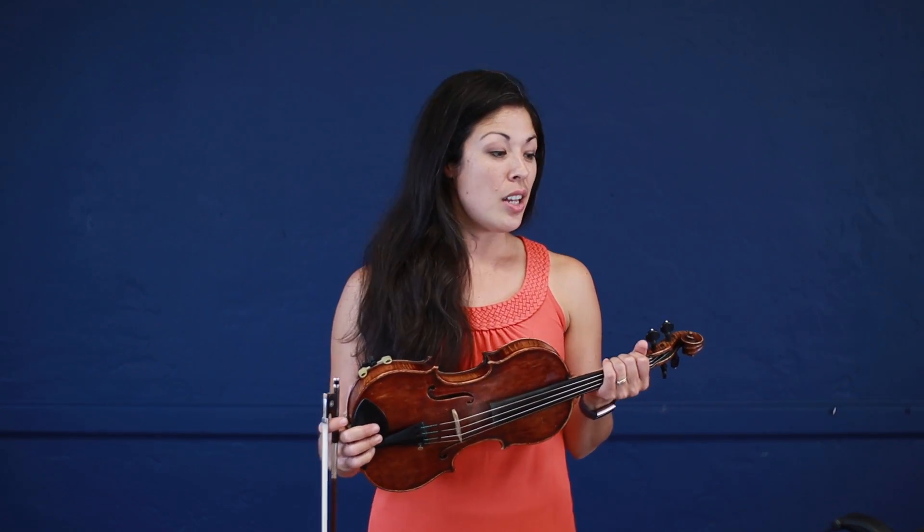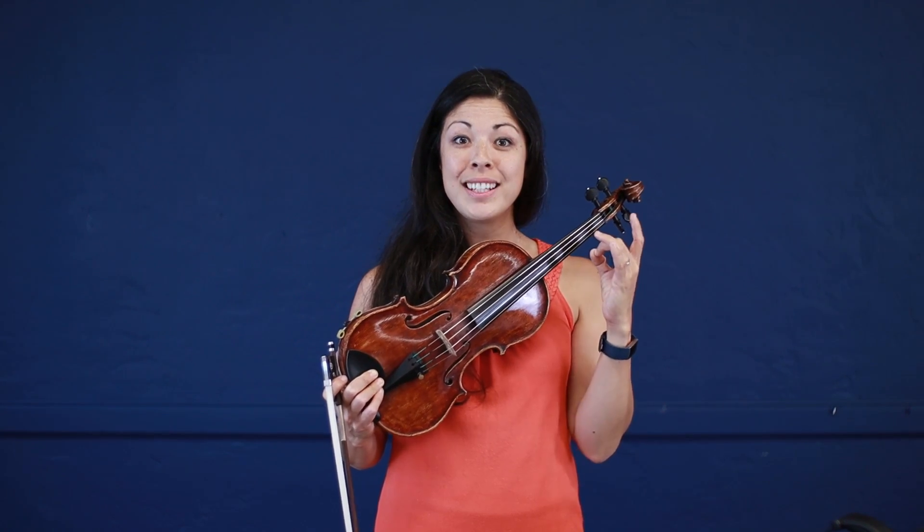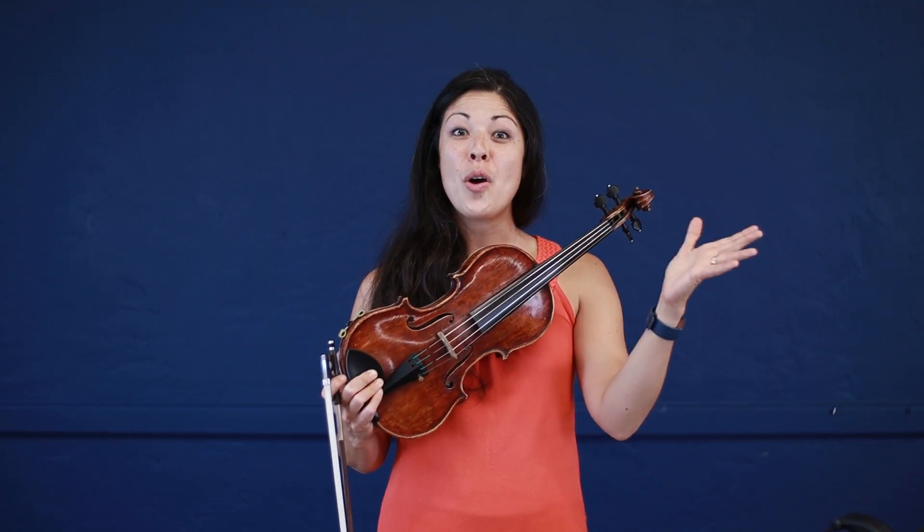So I might say, okay, I'm going to practice the first and second measures. Before I play it again, I'm going to make sure I really know what fingers I need. I might go through and say the names of the notes first: E, C sharp, C sharp, D, B, B. Next, I might say the finger numbers I'm using: open E, A2, A2, A3, A1, A1. Open, 2, 2, 3, 1, 1.